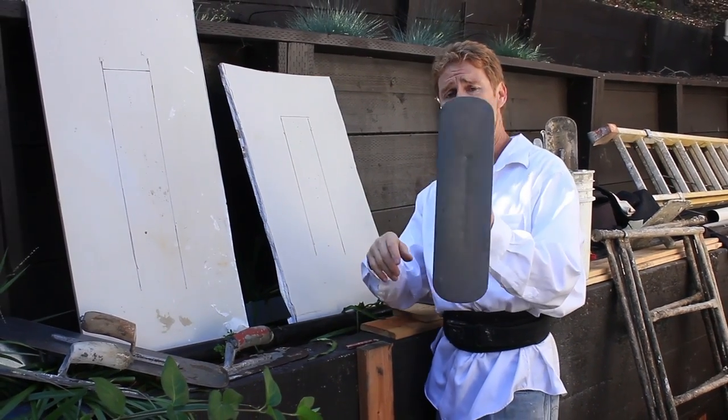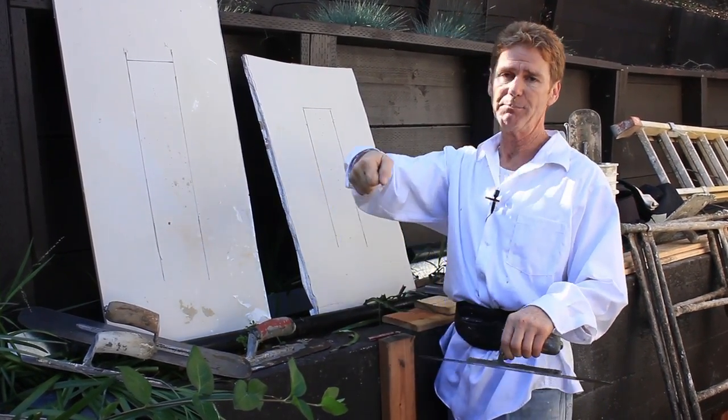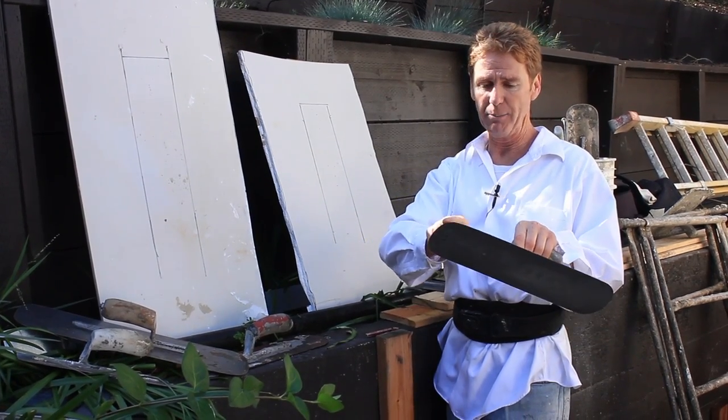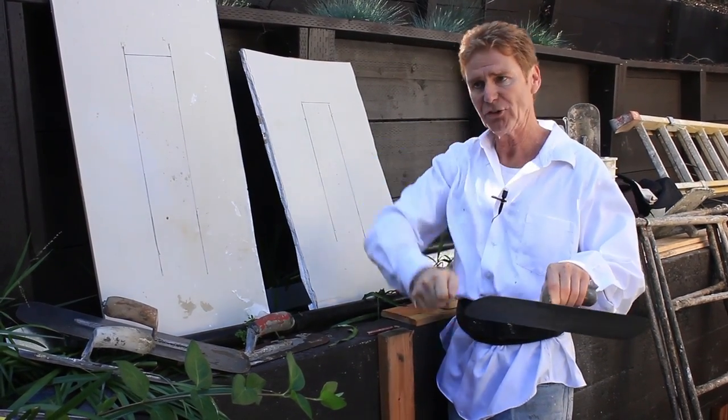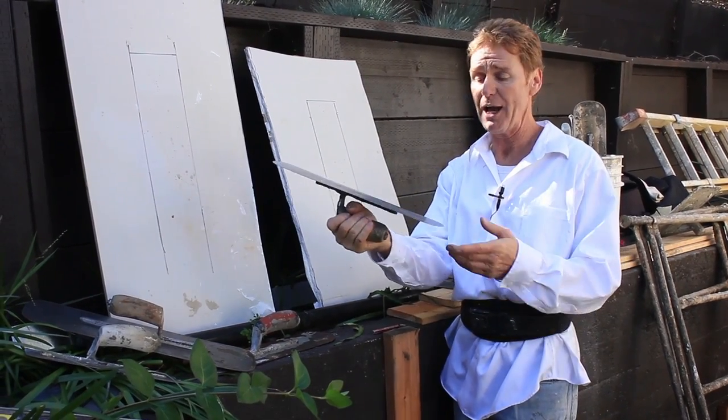...I would take a swimming pool trowel — because they didn't have them too straight like this — and I would take my chop saw and leave a little bit of the radius on just the corners. I'd chop it with a steel blade and file it down. That's what I used to like.